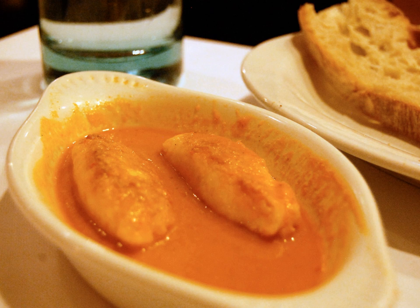Sauce Nantua is the classic accompaniment to quenelles de brochet, making quenelles Nantua.